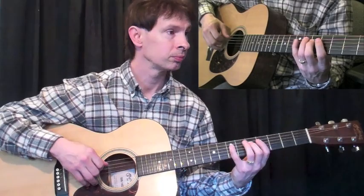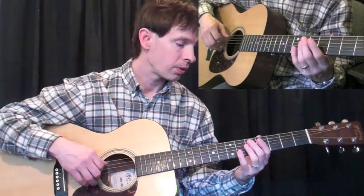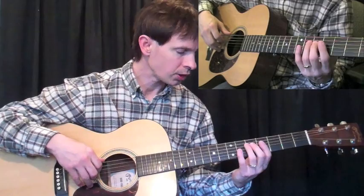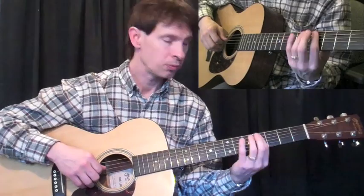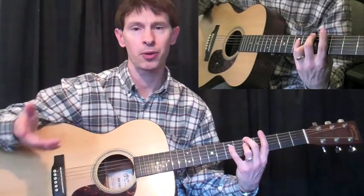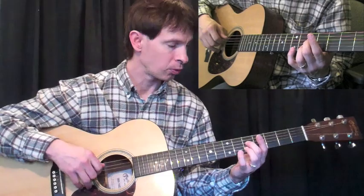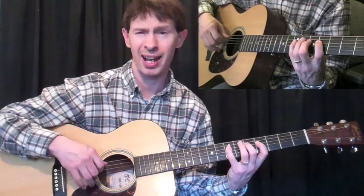Now the next part you're going to play is this. Let me show you that part and then we'll piece it together. Basically I'm set up here in zone four. The first finger will be at the fourth fret, second finger at the fifth fret, third finger at the sixth fret, and the pinky is going to be at the seventh fret. That kind of goes out the window when you start to play the bass line, but it'll set you up and you'll know where you're going. The notes I'm going to play will be fifth fret, fourth fret, back to fifth fret.